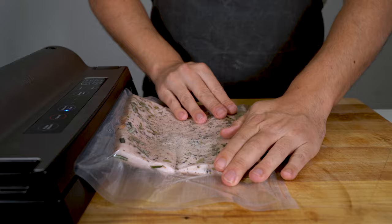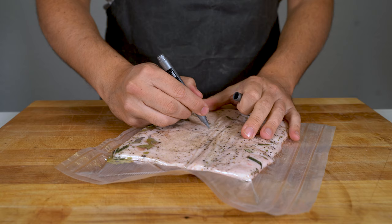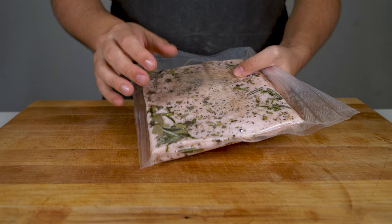I personally seal it twice just to make sure it doesn't open. Then write the date and the name on it and put it into the fridge for about three months for this thickness. If you have a thicker piece, it will take even longer — you can cure it up to six months, especially when it's a thick piece.